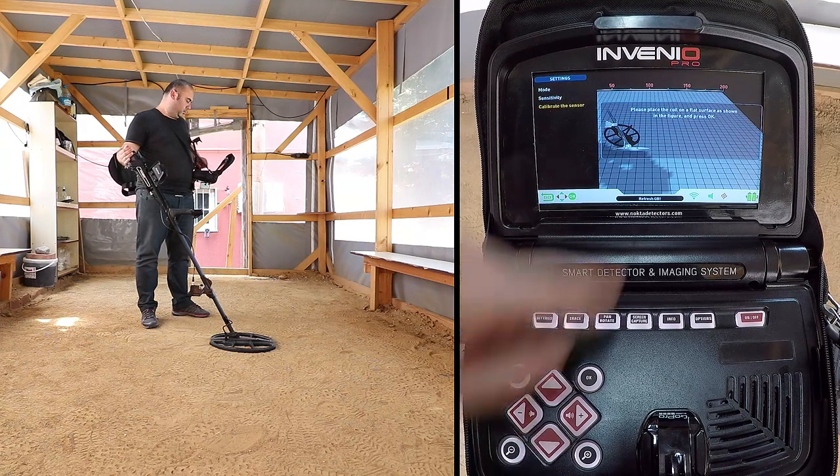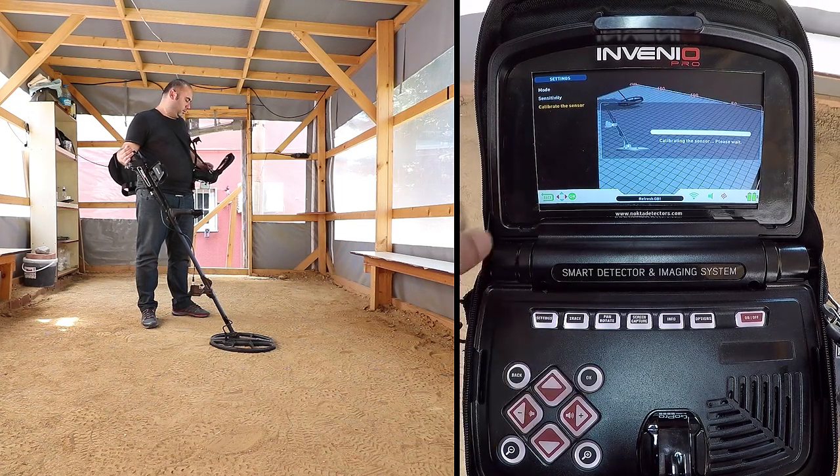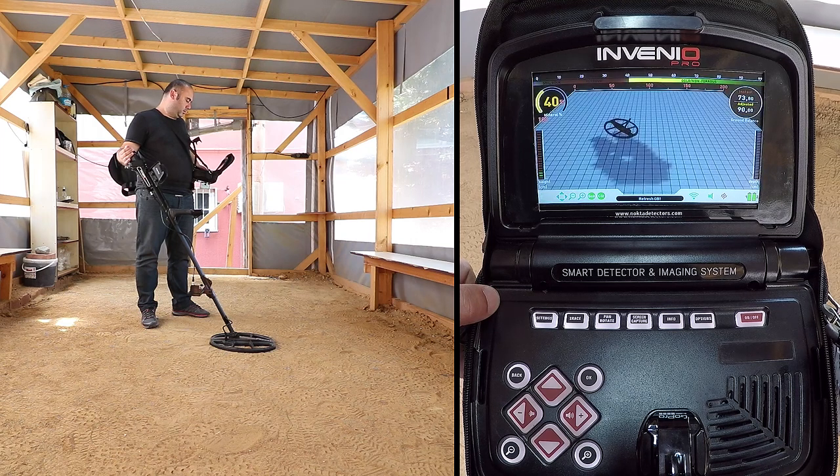The message 'Please place the coil on a flat surface as shown in the figure and press OK' will be displayed on screen. Press the OK button. You will see the message 'Calibrating the sensor, please wait.'